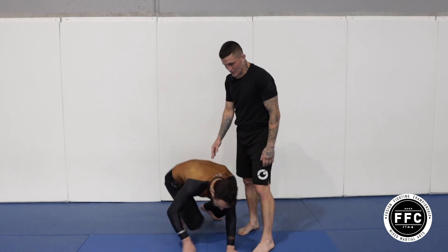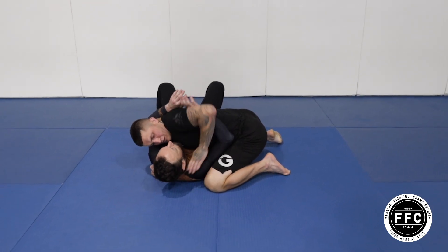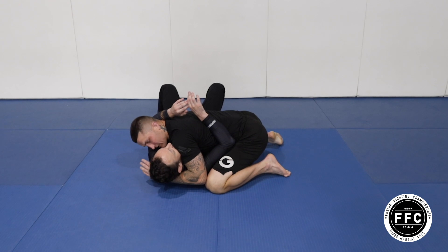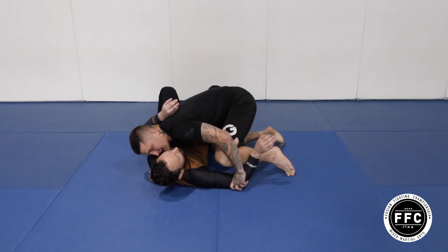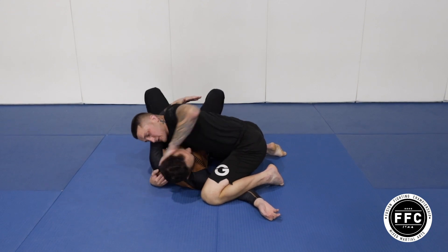We'll start in side control. From here, we'll bring our hand that's under his head and slide it down to pin his arm. From here we can start landing some good strikes.